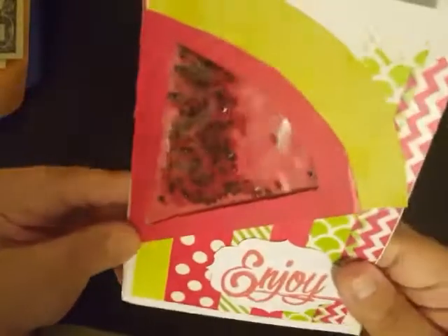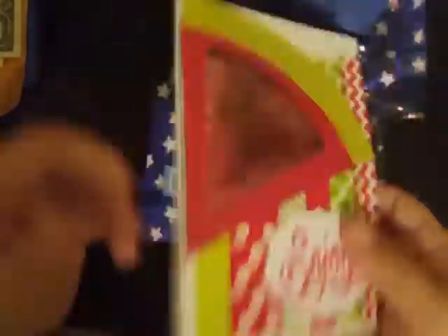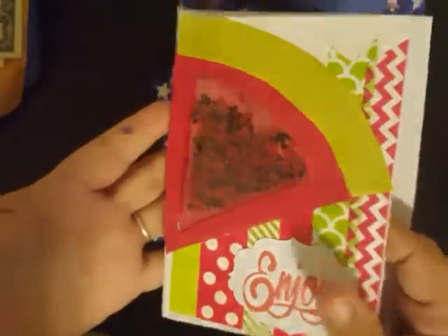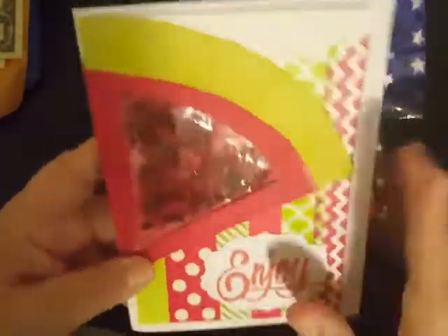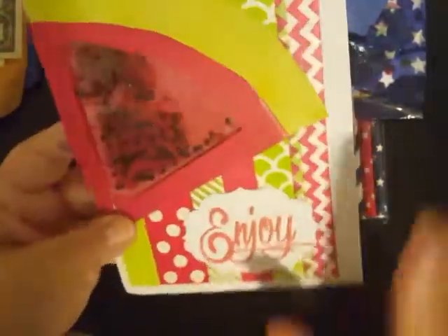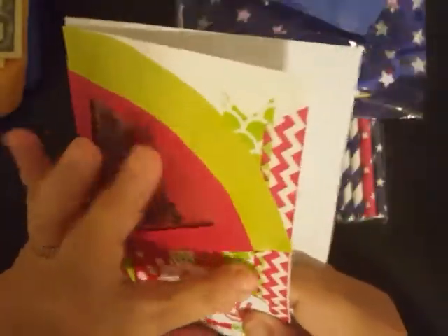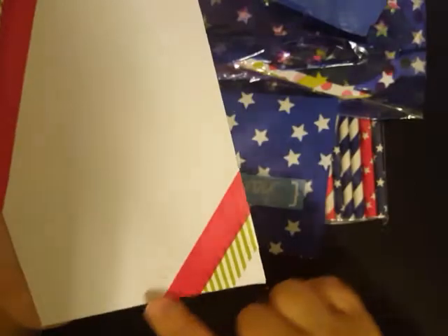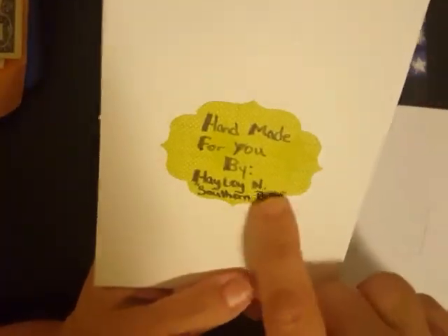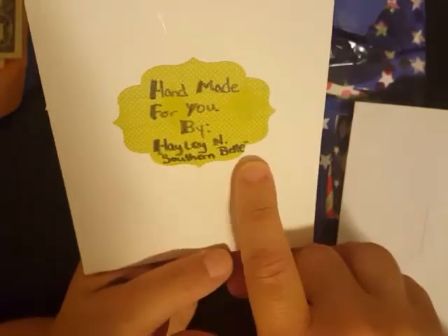Can we just, for a second, look how stinking cute that is? Very clever. I like the seed beads in the center there — she's got the red and, of course, the black for the little seeds. It says 'enjoy.' Again, she has used her washi tape. I have a feeling she uses her washi tape a lot, which is good. I love using my washi tape. And this one does say 'handmade for you by Haley N.' — her last name is Nash — and it's Southern Belle.